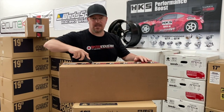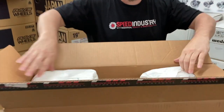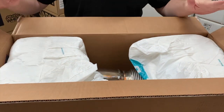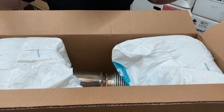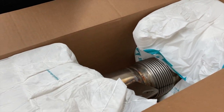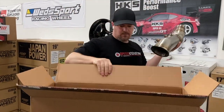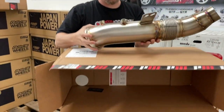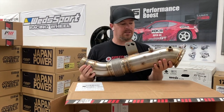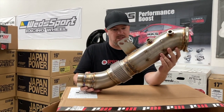So first, I'm going to open up the catless downpipe. Look at how the packaging is pretty good. So this piece right now on our website is $450. It's going to potentially change. It is a really good price point for the quality that you're getting on this, and the packaging is just amazing. This is pretty cool. We've talked a lot, and we've been selling a lot of these. It's a really popular product. Great alternative. This thing is nice.